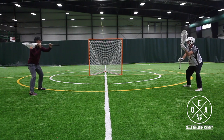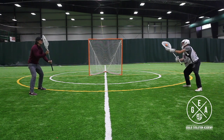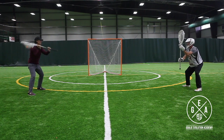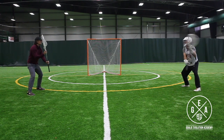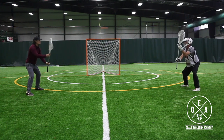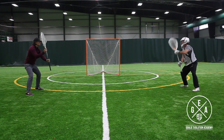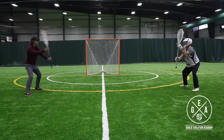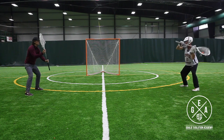We're staying in our stance the whole time and not moving. We're also keeping our hands out in front of us, keeping those sticks in our fingertips — not trying to catch the ball behind us like an attackman would. Really trying to catch the ball with soft hands so we can see the ball where we save it.